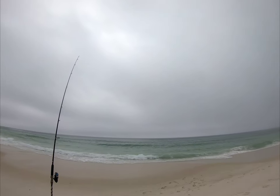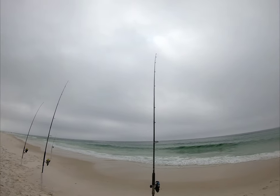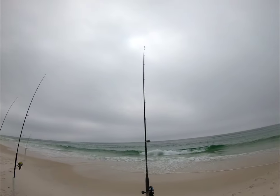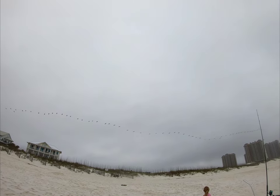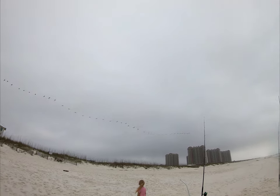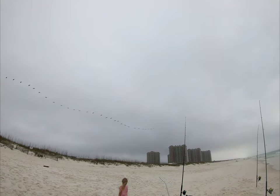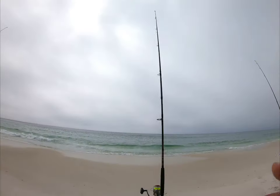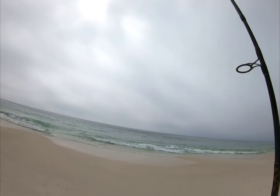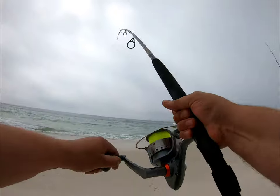The water's not really moving much, waves are only maybe ones and twos, but a lot of fish have been blowing up. There's one!